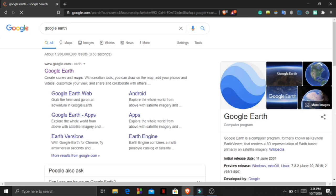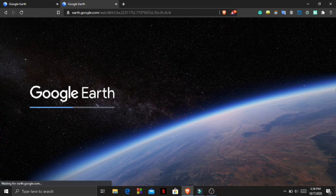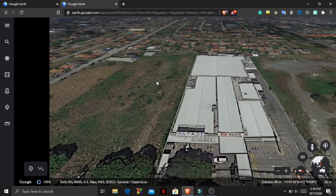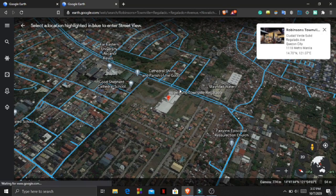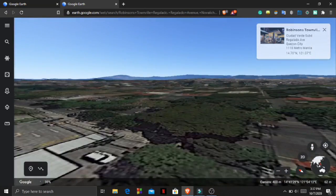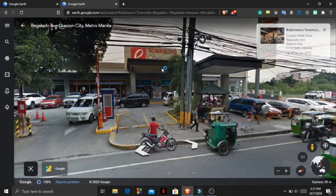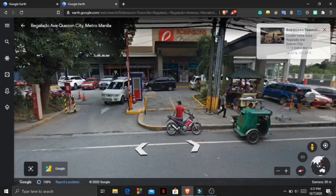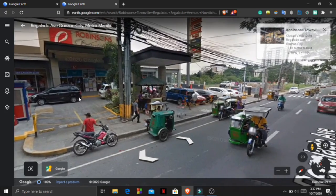But because of the pandemic, we are all stuck in our homes. So let's take a virtual buying of ingredients using Google Earth. The nearby grocery we have here is Robinson's Townville Regalado in Fairview. We do our grocery here every weekend, sometimes on a weekday. And yes, because of Google Earth, we are virtually buying all the ingredients we are going to need in cooking my chosen food, which is chop suey.